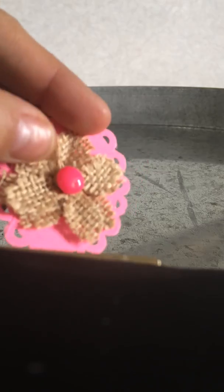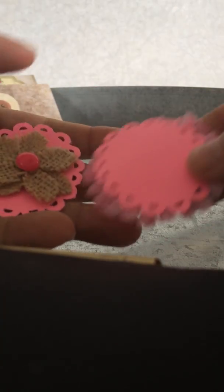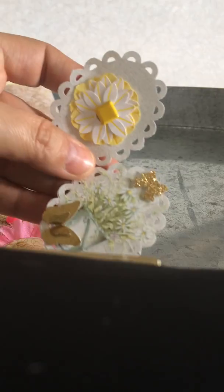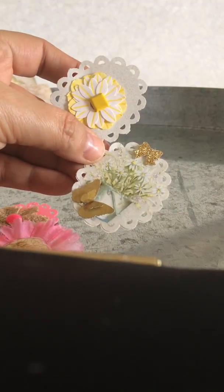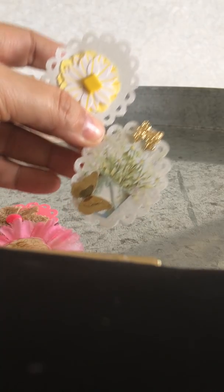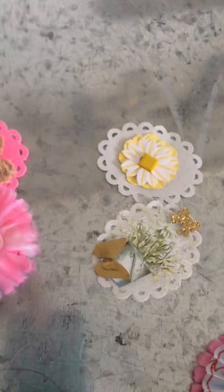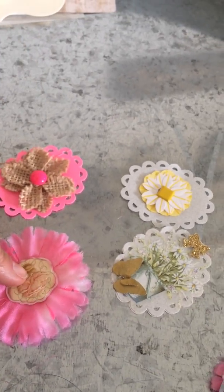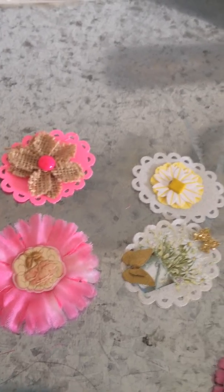And again, look at the way she used the paper punch in the background. Then she put this burlap flower on it with an enamel dot on top. So look — she used her paper punch four different ways. So that's beautiful. Thank you, Tracy. I love to see people's work on their embellishments because she took one paper punch and had four different ways of using it. You will never tell that that one's in the back. So she took what she had and made it different by putting different elements.